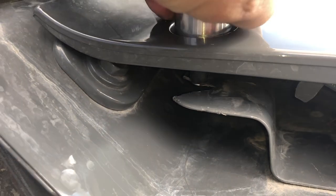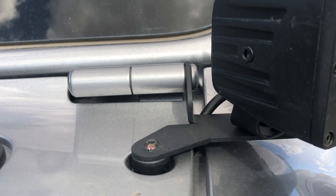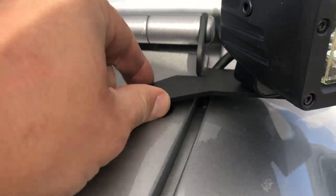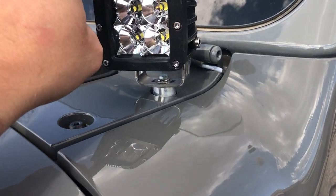If you want to get yourself a cowl mount for your pods, get something that has multiple mounting spots. For example, here's Misty's — it's a Rough Country mount, but at least it has two mounting spots. It doesn't shake. Mine does. That's a problem. So I'm going to JB weld it back in. I cannot recommend this product to any of you guys if this is the Rock Hard mount. I'm not impressed.